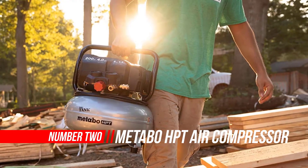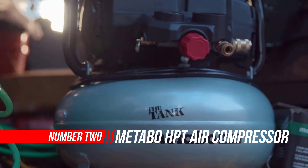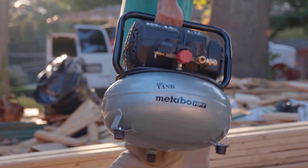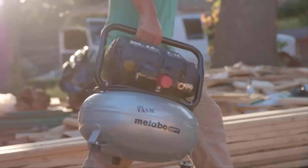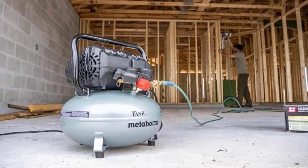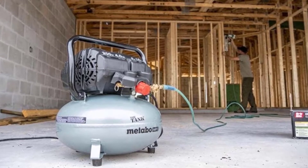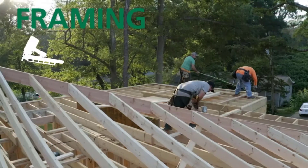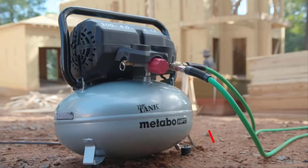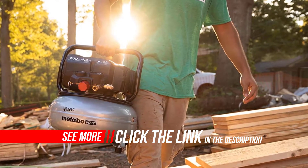Number two: Metabo HPT air compressor. Metabo HPT is reinventing the job site compressor with class-leading PSI, weighing only 41 pounds. This lightweight compressor packs more pressure into a smaller body. It is engineered with the power to run a framing, roofing, or siding crew, and is versatile enough to run a team of 5 to 8 nail guns at a time. It provides the most demanding framers no downtime while driving nails flush.